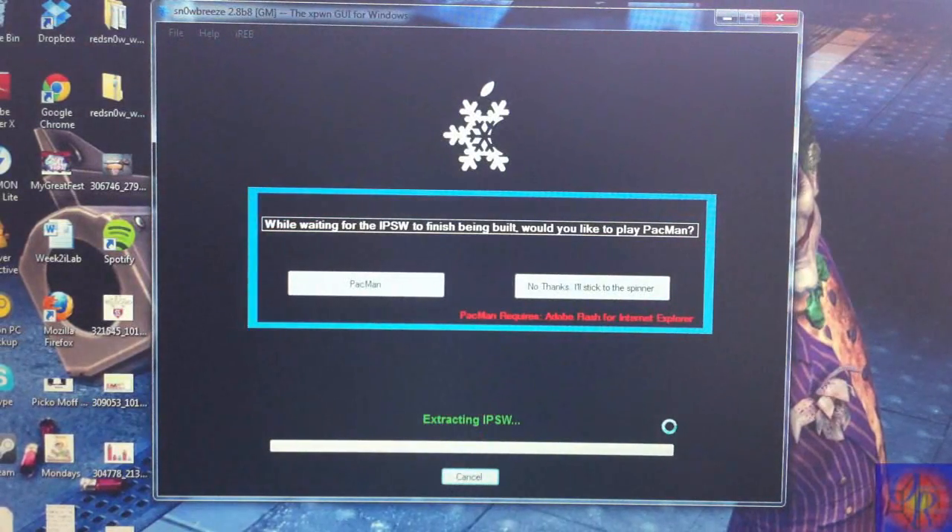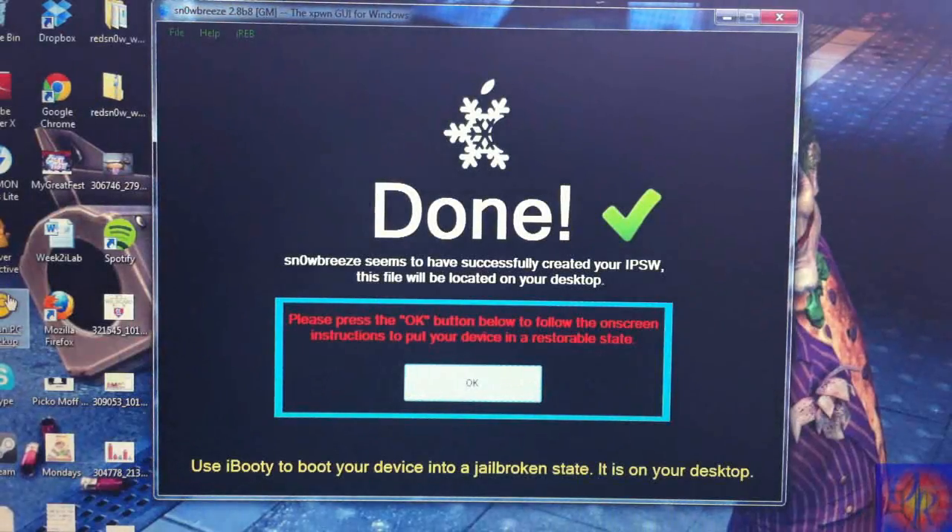Now we're going to click Build IPSW. Sn0wBreeze is going to work its magic and build the IPSW. I'll come back when Sn0wBreeze is finished building.